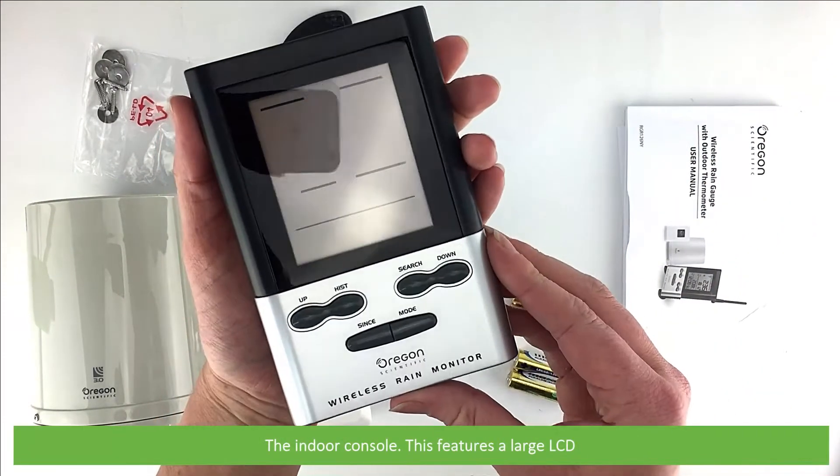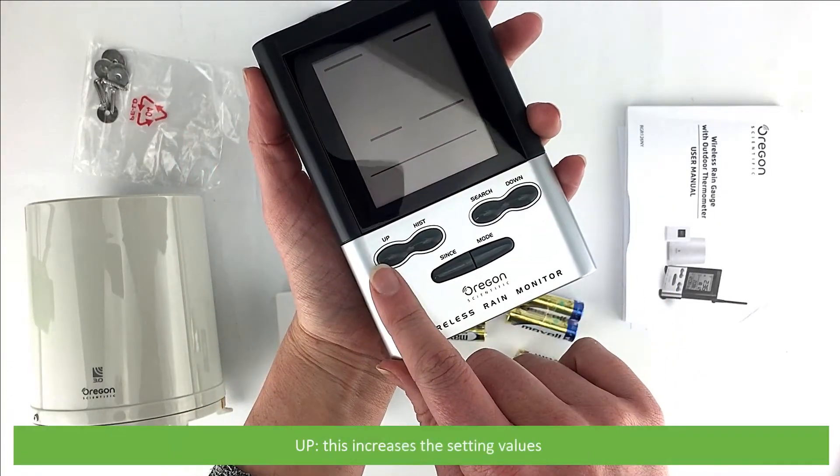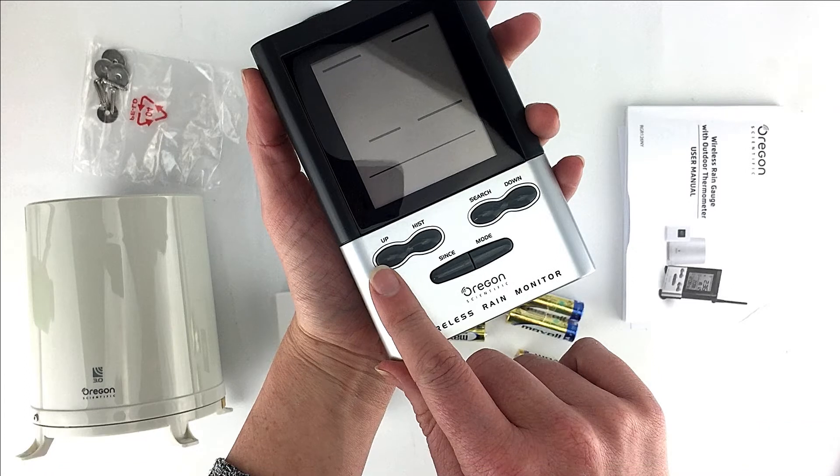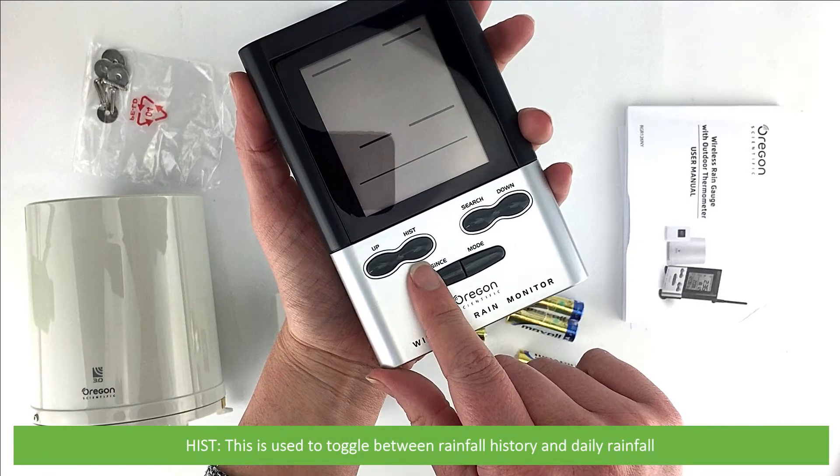The indoor console features a large LCD. There are six buttons below the LCD. Up increases the setting values. HIST is used to toggle between rainfall history and daily rainfall.